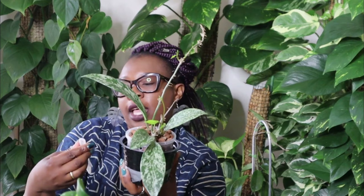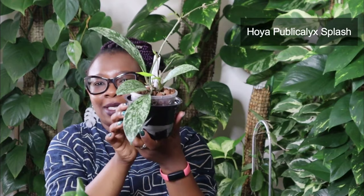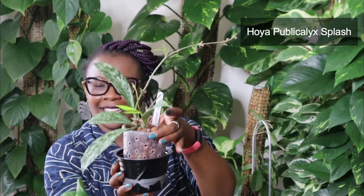Keeping up with the theme of splashy Hoyas, I love, love, love this one. This one is also a Hoya Public Alyx — remember we looked at the Public Alyx Purple Hybrid before. This one is a Hoya Public Alyx Splash. Look at how splashy that leaf is — have you ever seen anything this splashy? It is just absolutely glorious. It's also got some new growth coming through and it's loving life in semi-hydro.